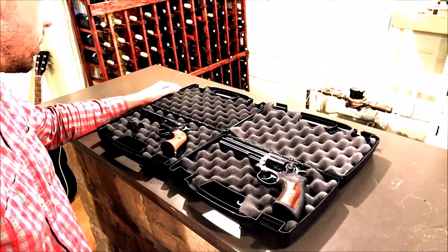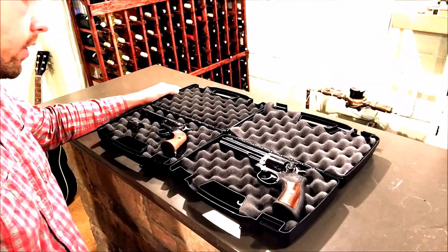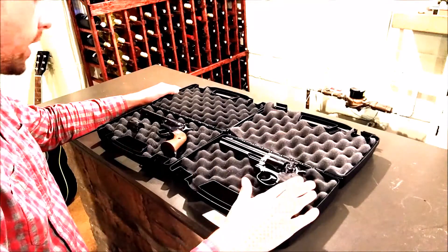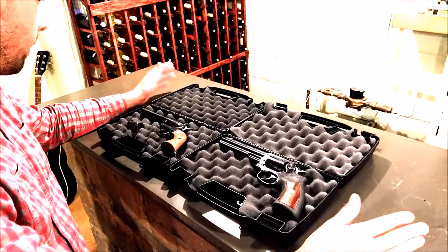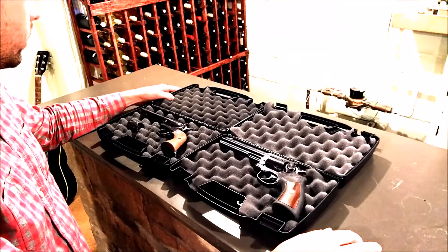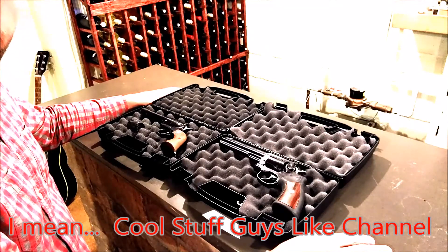They're about the most fun guns out there to shoot. So there are really the differences between the two guns — single action, double action. Hopefully this helps you out. If you like it, subscribe to my channel, Cool Things Guys Like, and have a good night. Thank you.